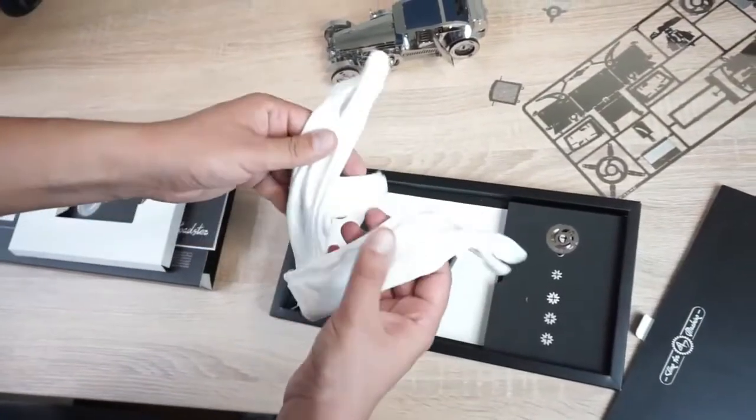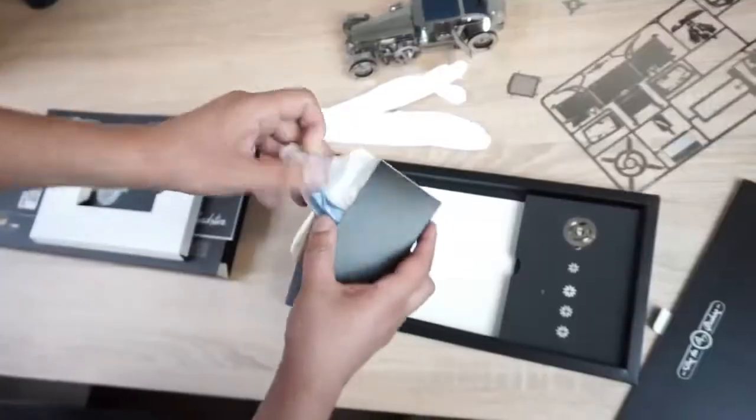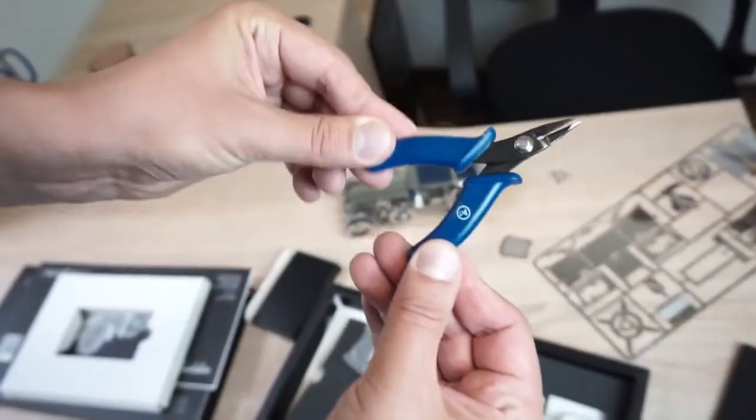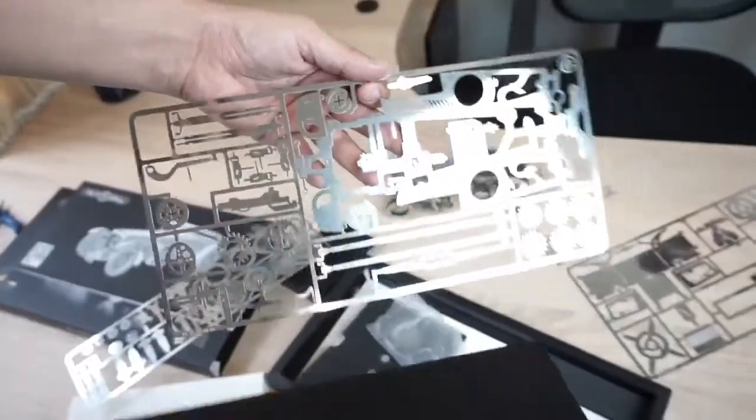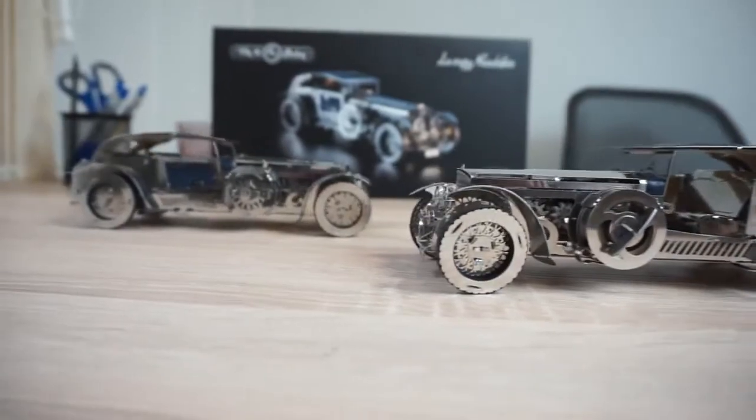Also, there are gloves, a cloth to wipe the model, and a file inside. We also have a tool — pliers — to make it easy to assemble.